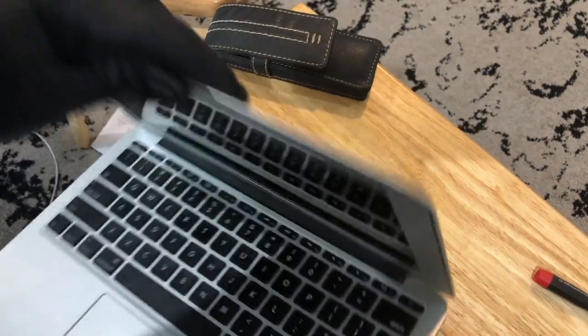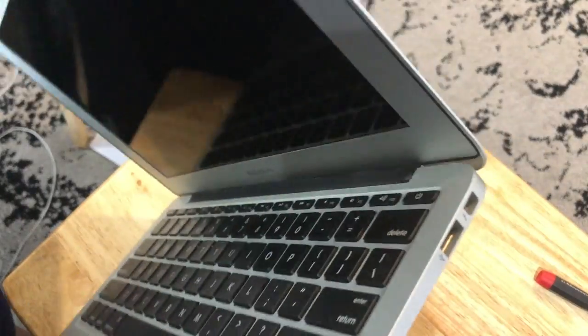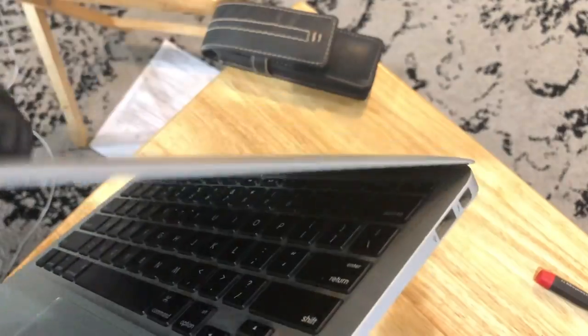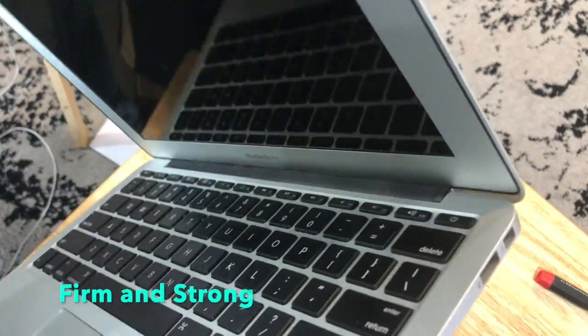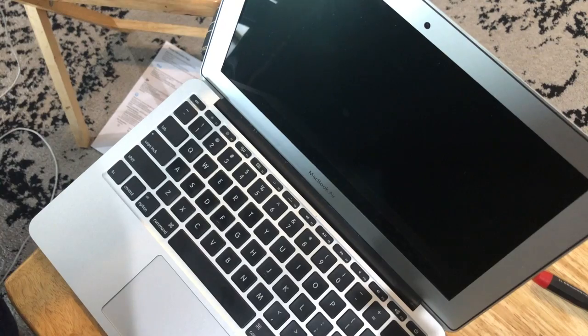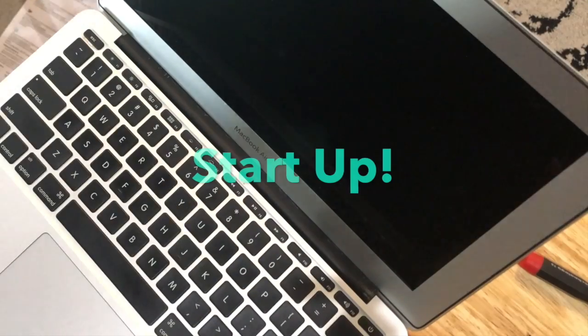Notice here that I have a very sturdy connection — it's no longer loose. It's really important that you keep those hinge screws tight. If those hinge screws get loose, that'll cause your screen to snap, which in turn will snap some of the wiring — your video cable, your iSight cables — and basically render your MacBook useless.